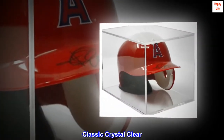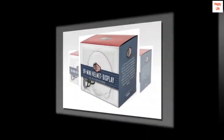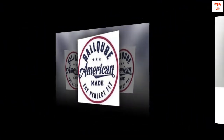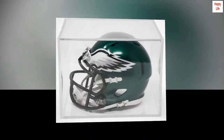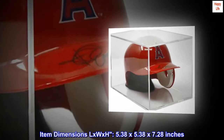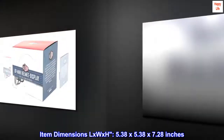Classic crystal clear stackable mini helmet display, always at a great price. Color: clear. Brand: the original Ball Cube. Item dimensions L x W x H: 5.38 by 5.38 by 7.28 inches.